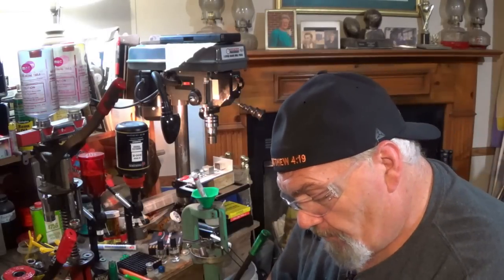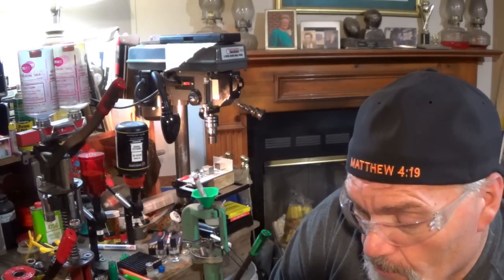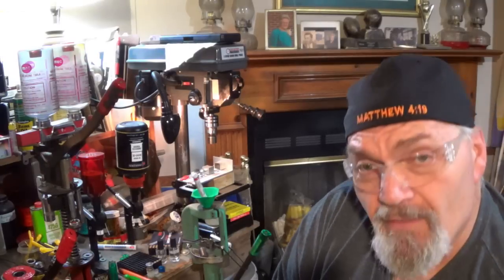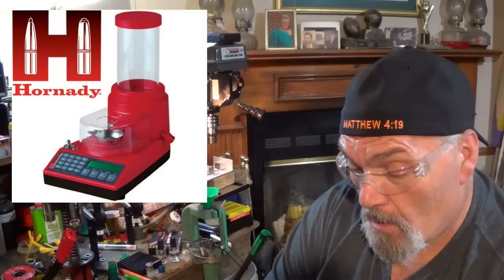Let's put the first round together — one I finally put together that worked consistently. Getting one to work good isn't worth a toot if numbers two, three, and four don't work good too. All of these have consistently performed well — that's what's impressive and that's why I'm sharing it. I'm setting up the Hornady Lock-and-Load to throw 33 grains of IMR Blue. Most of you have seen the machine before so we'll skip the lengthy setup — we're dispensing 33 grains of IMR Blue.